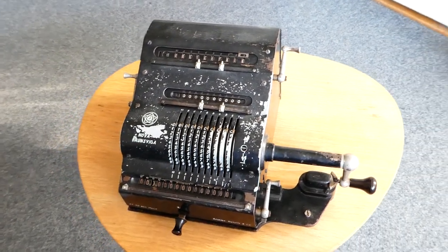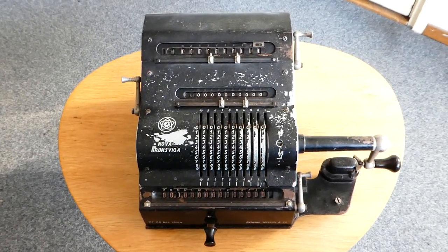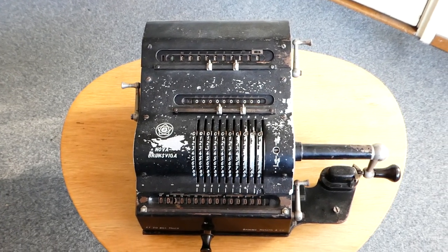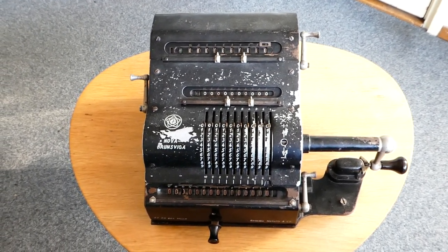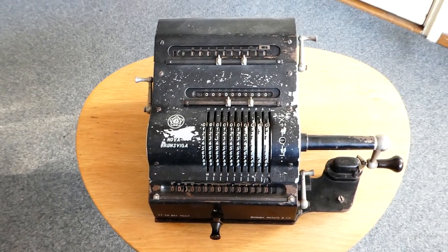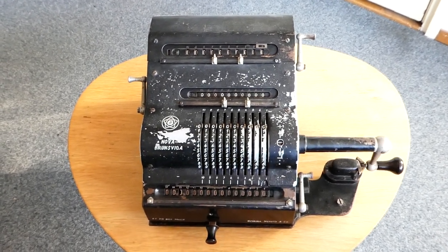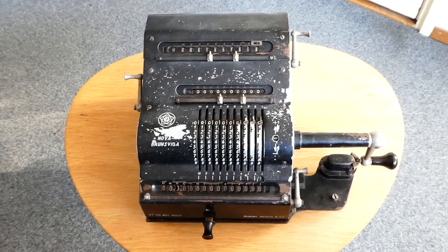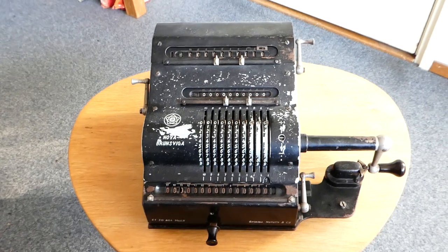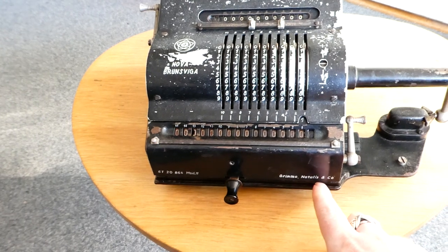This is the Brunsviga Nova II. The first commercially successful pinwheel machines were made by Wilgot Odner in St. Petersburg in 1890. A year later he set up a factory in Germany, but he found that he'd overreached himself and it was too difficult to oversee two such widely separated production lines. In 1892 he sold his German factory to Grime, Natalis and Co., and that is the company that makes this machine.